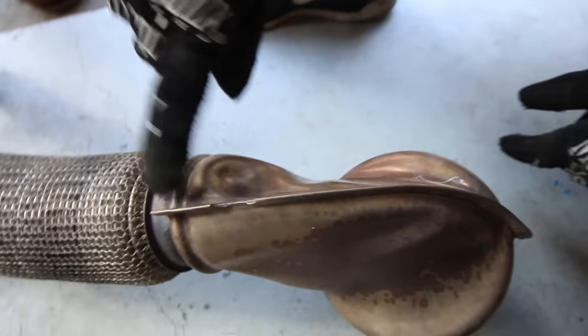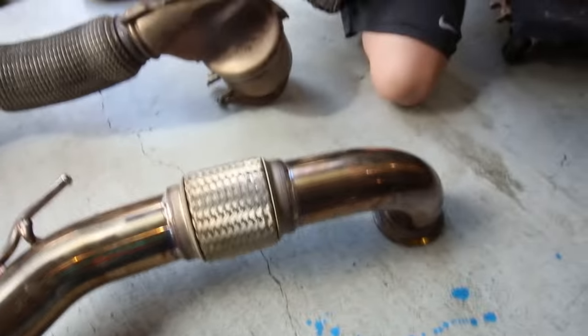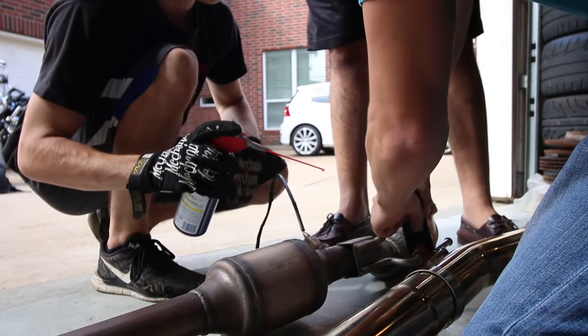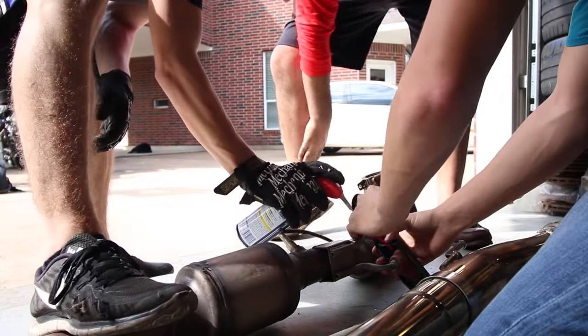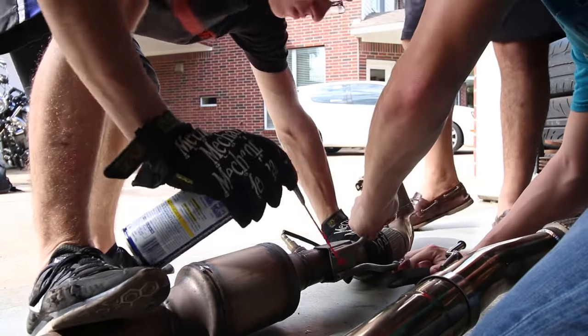Oh wow — this is three inches wide and the stock one is two and a half. There's a noticeable size difference. Watch out — that's hot! Use that Tony Sanch muscle to get it out.